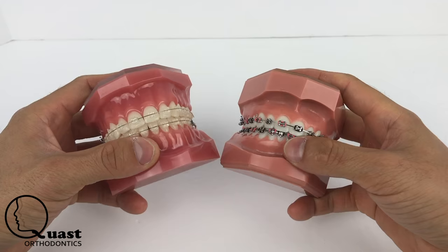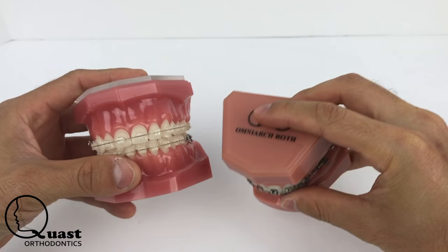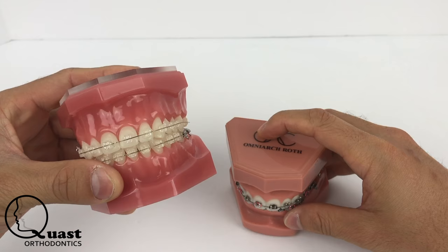Hey, how's it going everybody? This is John with Quas Orthodontics and today I just wanted to go over the difference between metal brackets and clear brackets, also known as ceramic or plastic brackets.